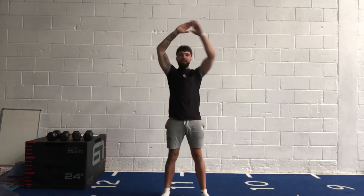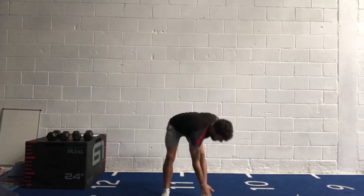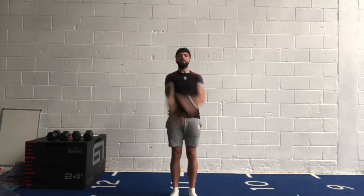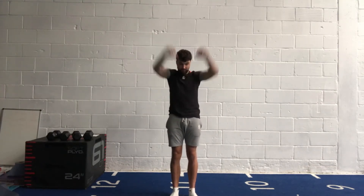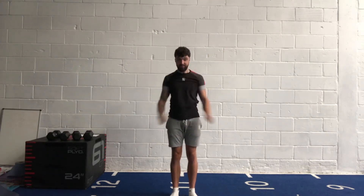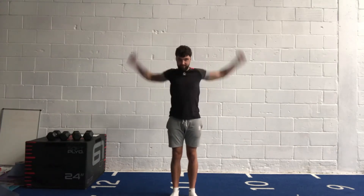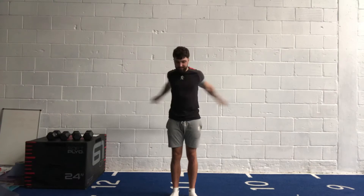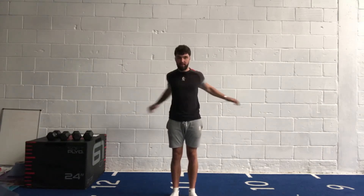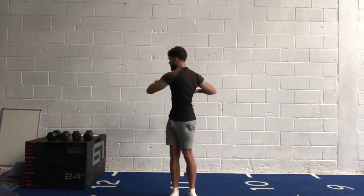A few more side jumps. Now big arms up going forward — we're going to do a few torso twists, just float from one side to the other.